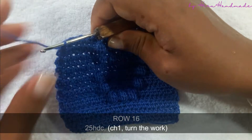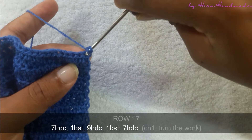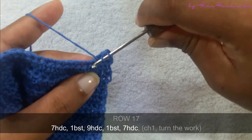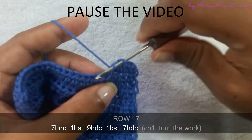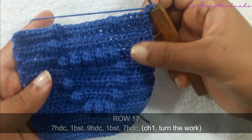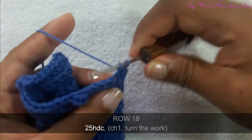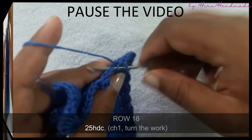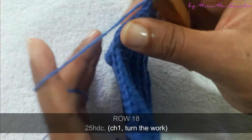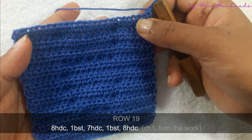Now I have completed that row. Chain one and turn the work. The next row is seven half double crochets and a bubble stitch. Chain one and turn. The next row is a row of half double crochets. Then the next row is eight half double crochets, a bubble stitch, seven half double crochets, a bubble stitch, and eight half double crochets.